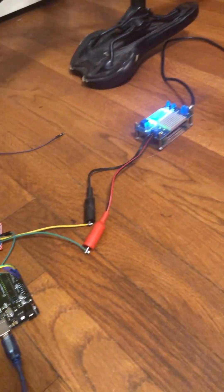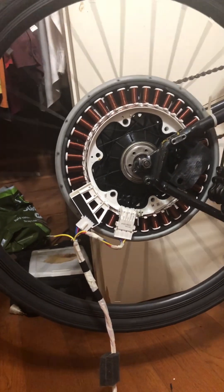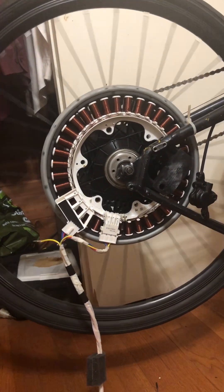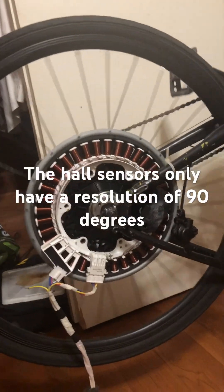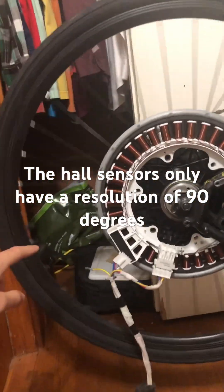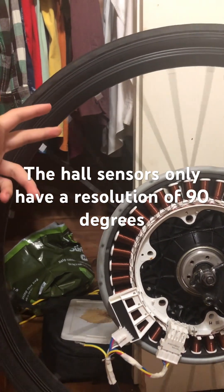I got the microstepping working and then I just had to detect what angle corresponded to the hall sensors. Now I'm just setting the angle 90 degrees ahead of what the hall sensors say. There's a resolution of only 90 degrees so there's a bit of cogging, but it's just flawless, flawless start.